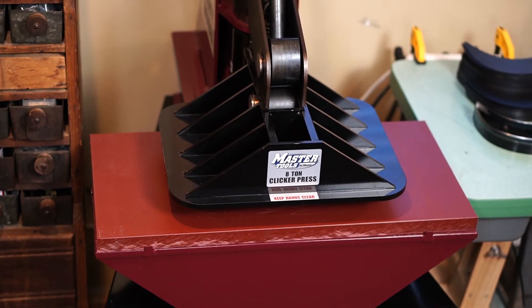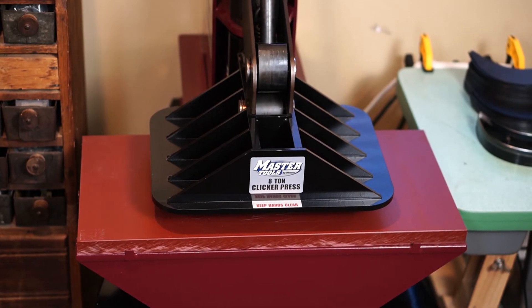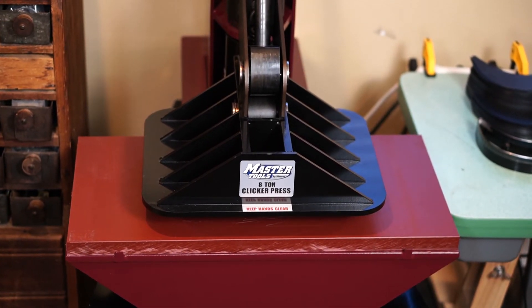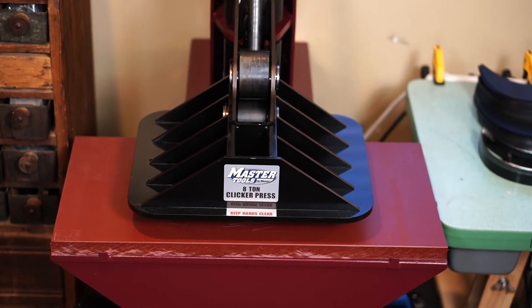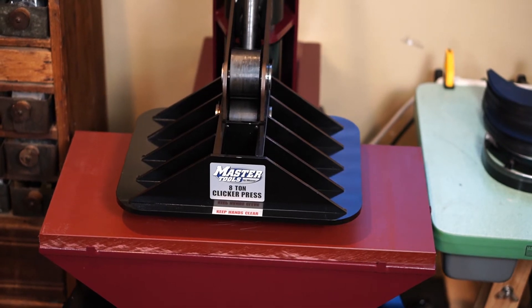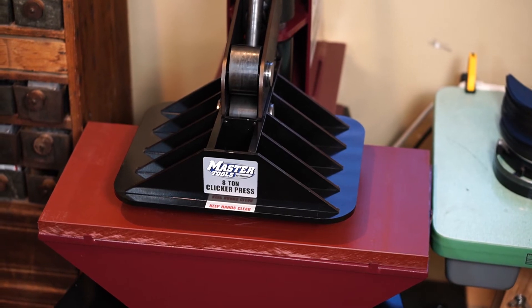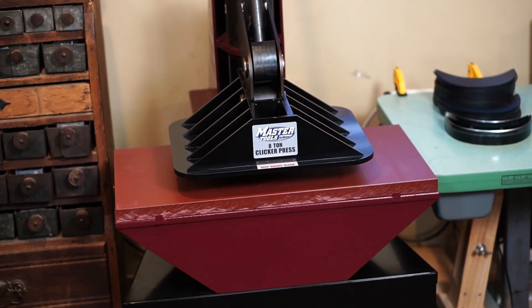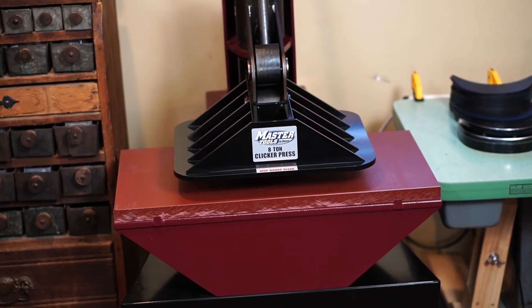I thought about it and argued that since you'd be using the same size clicker die, it would still be different. My thought was that the pressure wouldn't be spread out over the entire surface area of the clicker plate — it would be concentrated to the dimensions of the die itself. So you'd divide by the dimensions of the die you're using, not the full area of the clicker's plate. We didn't run tests, but it seemed to make sense to both of us.